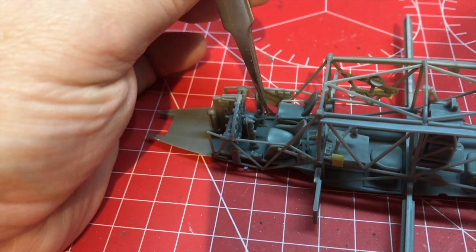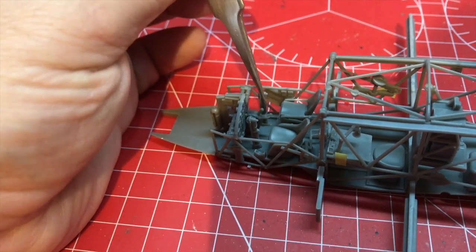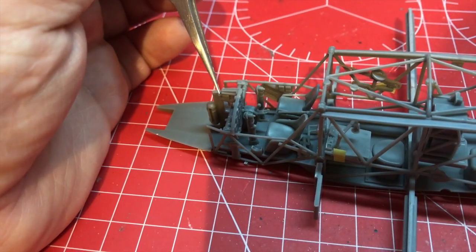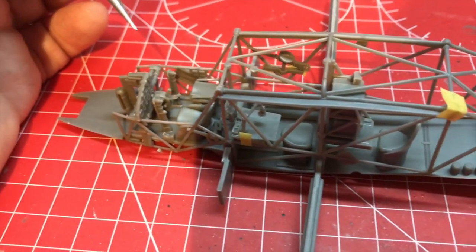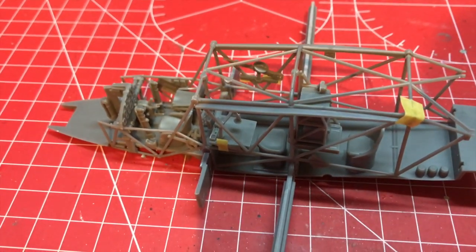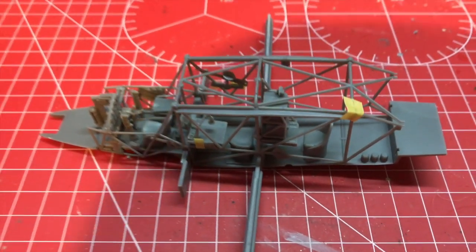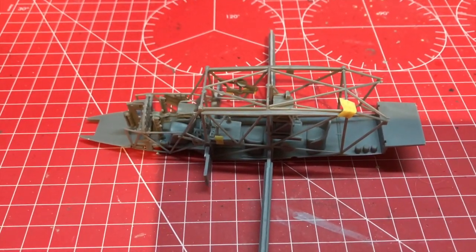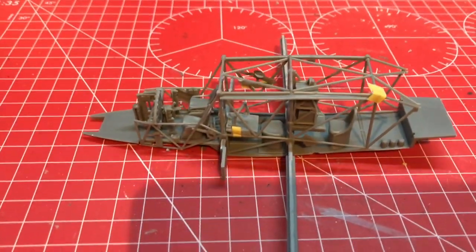I actually took a saw and cut that down because it was one solid lump - I cut it down to make it look like two controls. I haven't done any research into the cockpit as yet; I will do before we do final painting and start assembling. But it looks really, really nice, and we're 24 steps in at this stage.